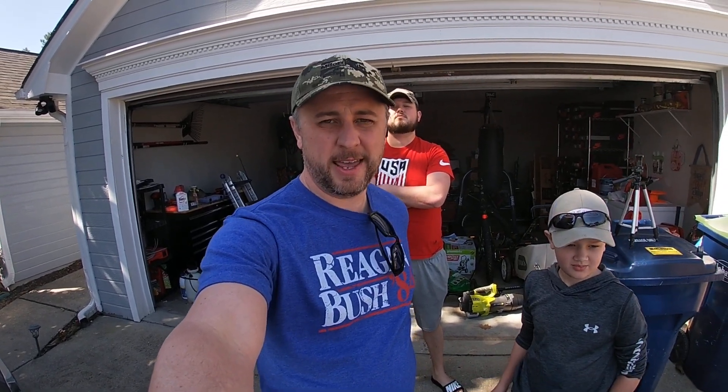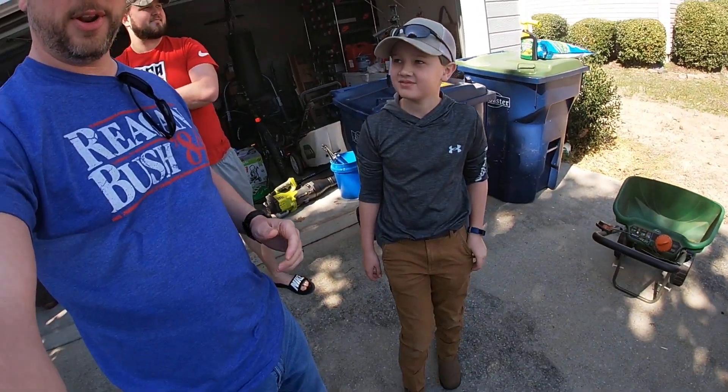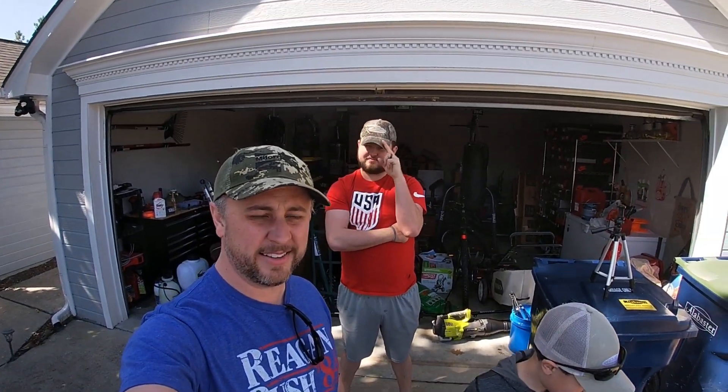Howdy folks, welcome back to the lawn restore we started last year at my brother's house. I hope you're doing well. We got Anna, we got Brody, and we got Adam, my brother. Go ahead and hit that subscribe button, guys — we got some good content coming out. I appreciate you watching; drop a comment and give me a thumbs up if you'd like the video.